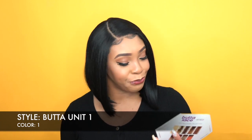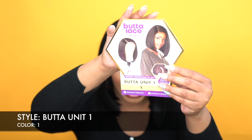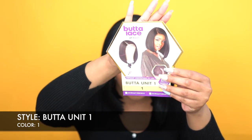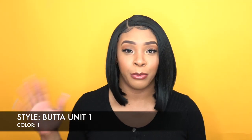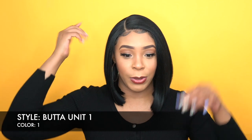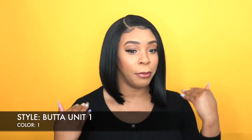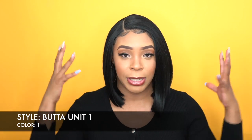But anyway guys, let's get into it. So this is what the stock card looks like right here. She's really pretty and when I put this on — not when I saw it but when I first put it on — the first thing I thought of was Chrissy. You remember Chrissy from the What Lace Collection? She was the same thing: short, bob, straight. And it just reminds me so much of Chrissy with all the 13x6 frontal.